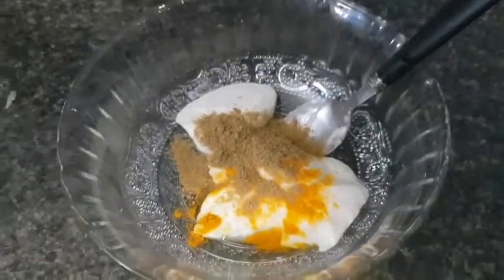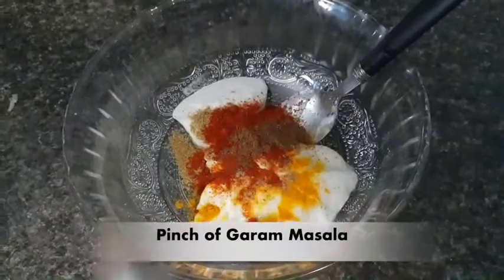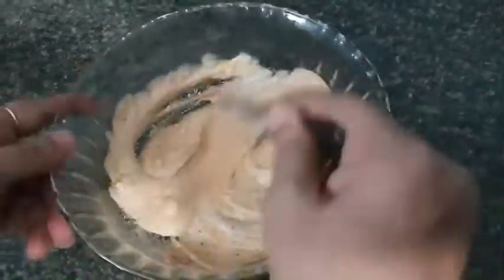I have added turmeric (haldi), coriander powder (dhaniya), red chili powder, and garam masala to the curd. We mix them properly and set this mixture aside — we will use it for the gravy.